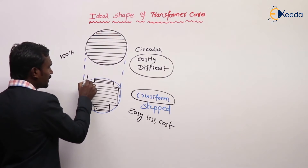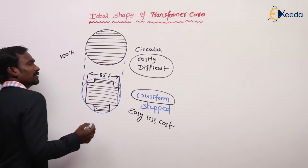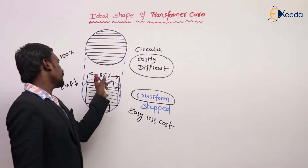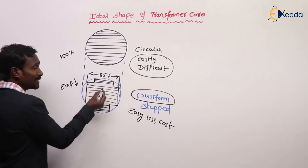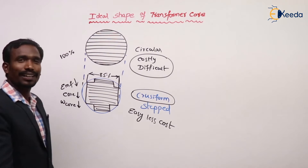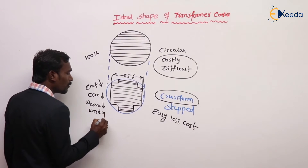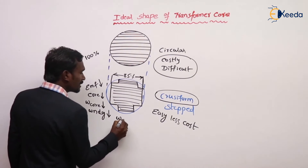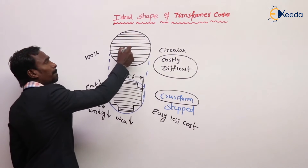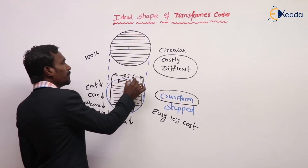But in the cruciform core, only 85% of the core is utilized. Only 85% of the core is utilized, so EMF is less. Also, since the core is less, core losses are also less.